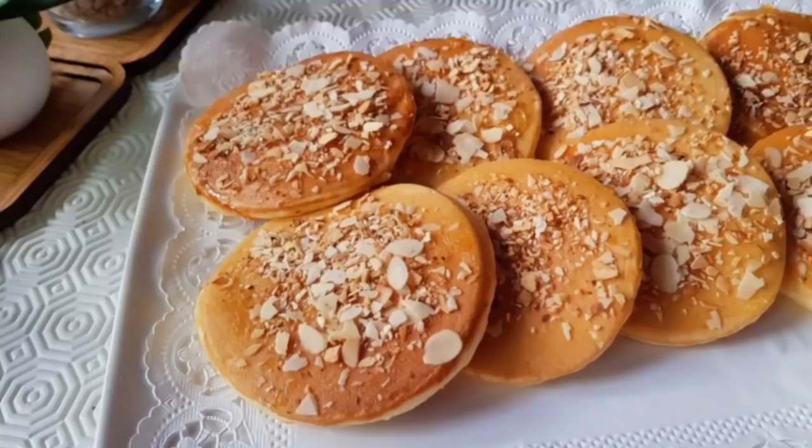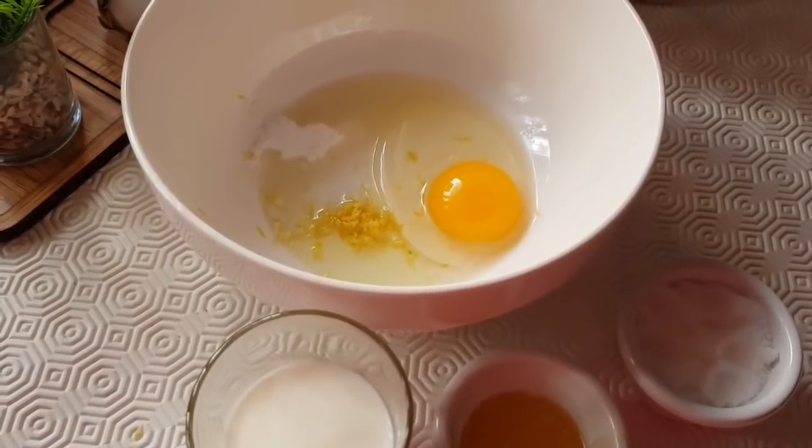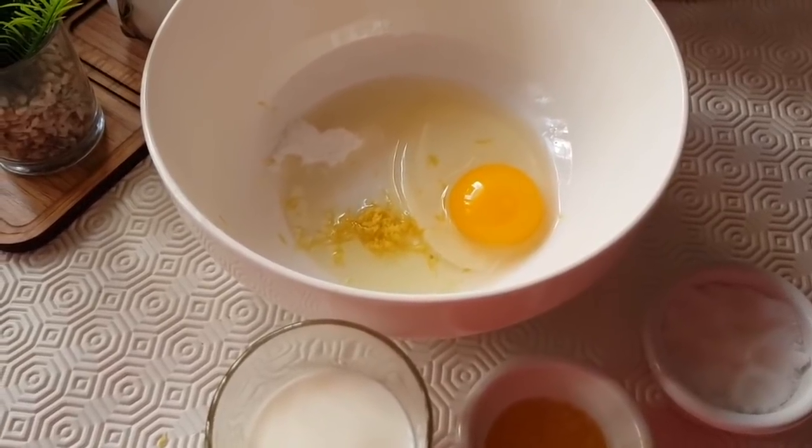How to make a family recipe. Assalamualaikum, welcome to a new video on the COOKTIL SHANEL channel. Today we will present pan-fried pastries — an easy method.